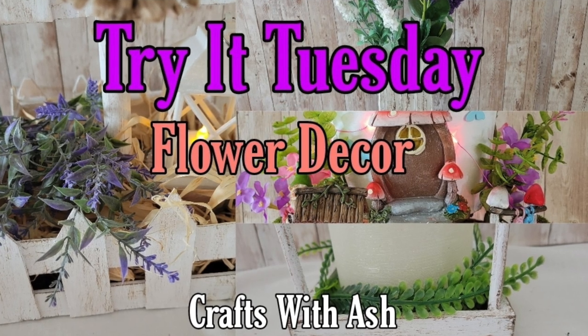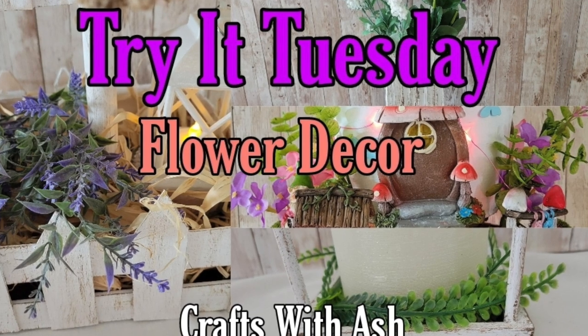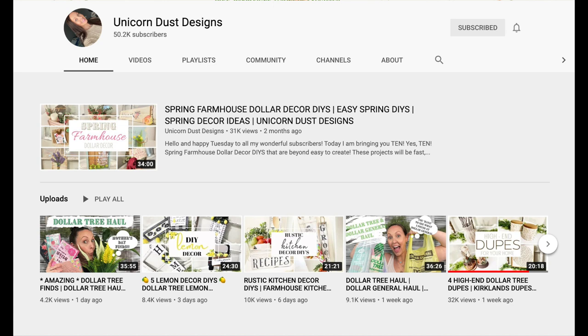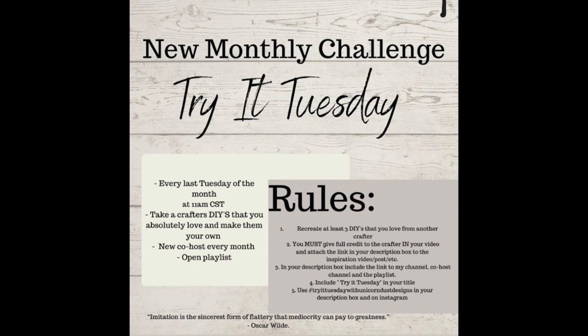Hi and welcome to Crafts with Ash. My name is Ashley and today I am so excited to bring you four DIYs for Try It Tuesday. This is the challenge with an open playlist hosted by Unicorn Dust Designs and co-hosted by Indy Annie Jones. These are two of my favorite crafters so I was so excited to join in today. You are to recreate some DIYs from your favorite YouTubers, so that's exactly what I did.